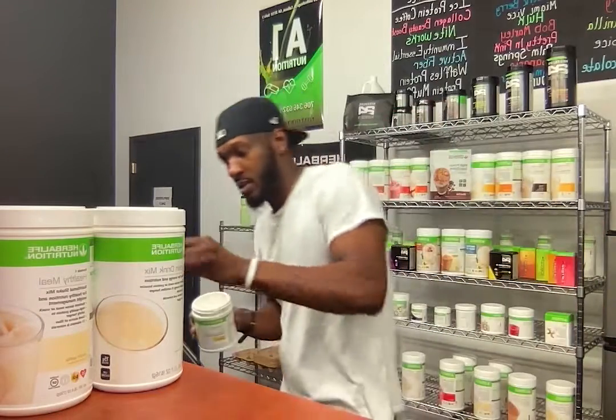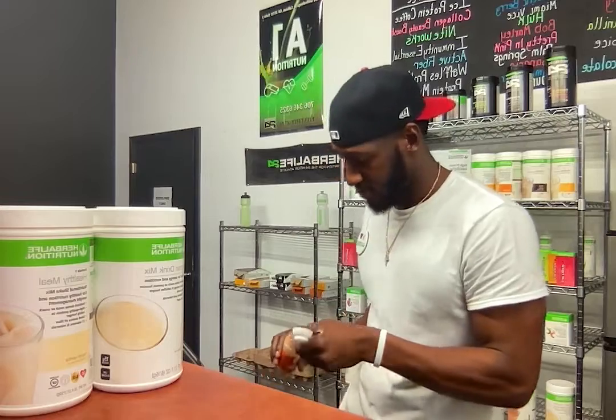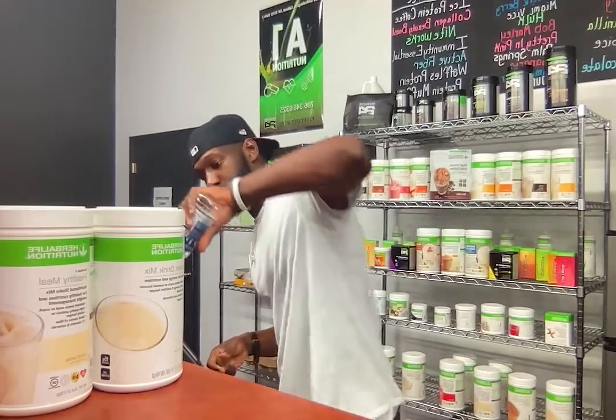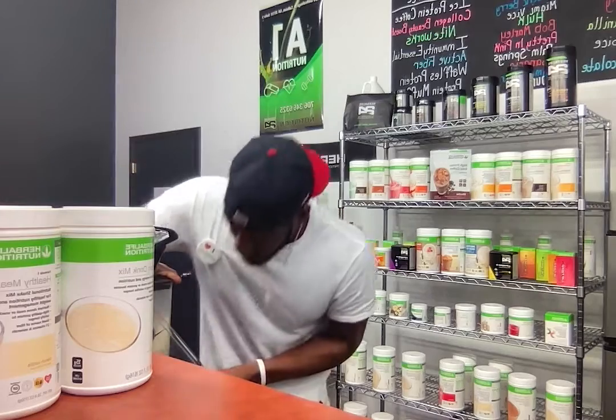You need one teaspoon of cinnamon. Last, we're going to go ahead and add just a tad bit of our vanilla sugar-free syrup, then finish off with a little bit of ice. We're freshening it up — let's give it a spin.